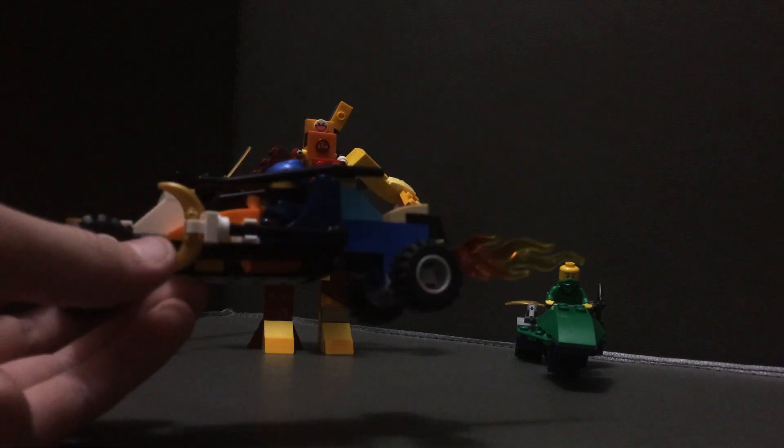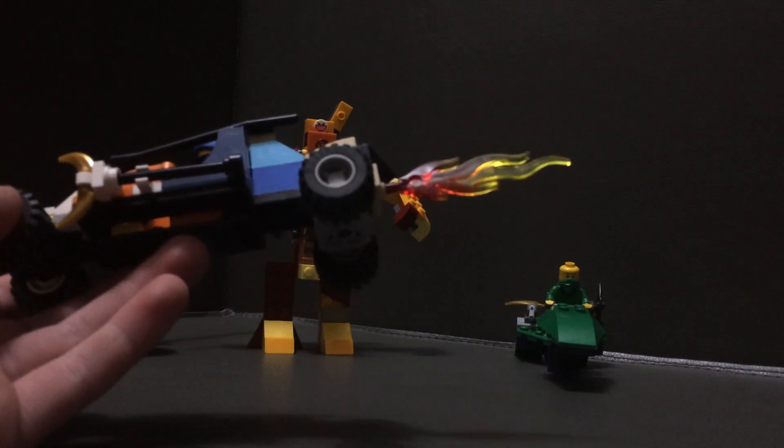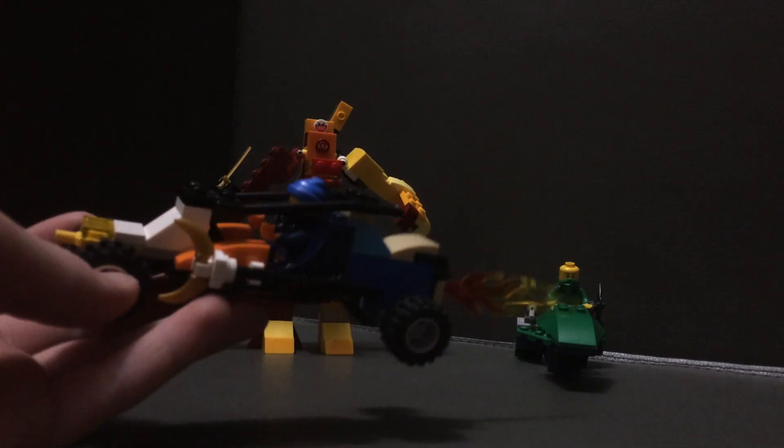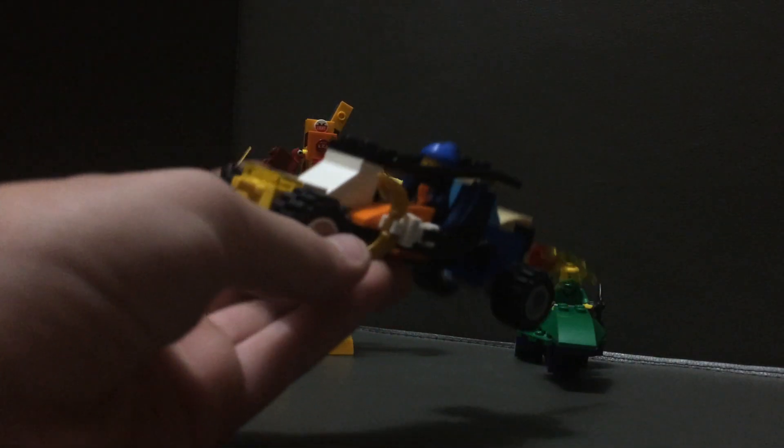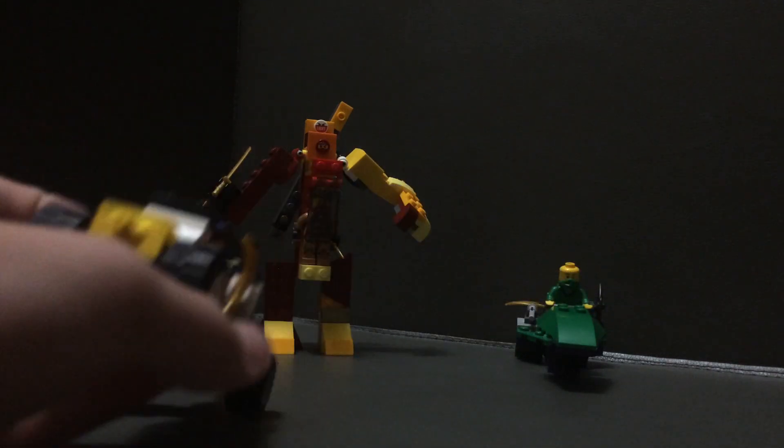Pretty cool car. This is one of the three out of four that have custom colors. Some items don't have a lot of pieces. It's got a steering wheel in there, a roll cage, and we'll take a look at the minifigures after the vehicles.